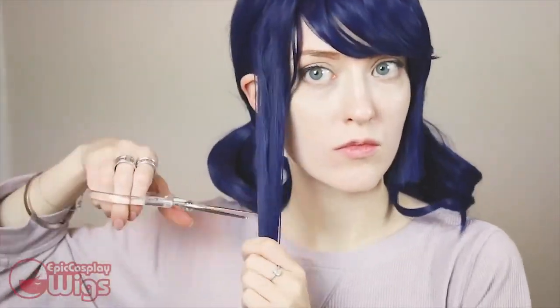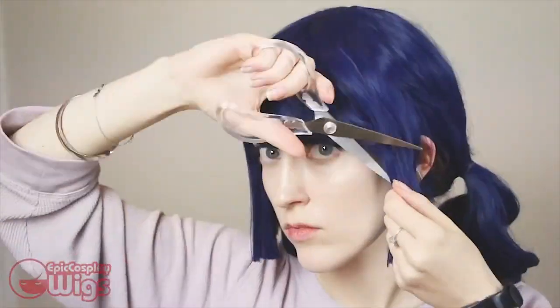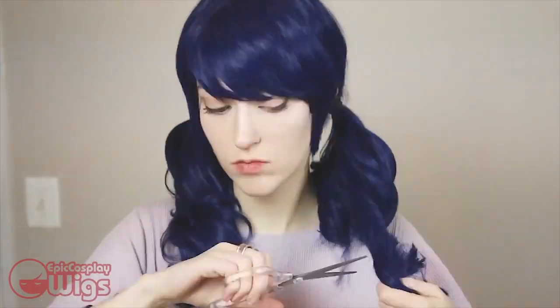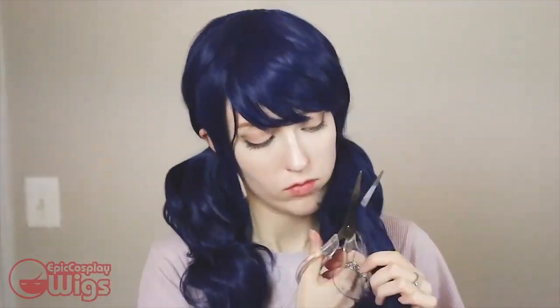Flat iron the curls out of the sideburn things. Use your chin as either a point of measurement or a fulcrum — it's up to you — to cut the desired length of your sideburn things. Shape up the sideburns by thinning them out and making the ends not look so blunt cut. Be a little sad you don't have a sword to Mulan-style cut off the hair for your pigtail length, but settle for a pair of dollar scissors from Daiso. Her hair is around her collarbone or even a little shorter — I chose to cut it at my collarbone.